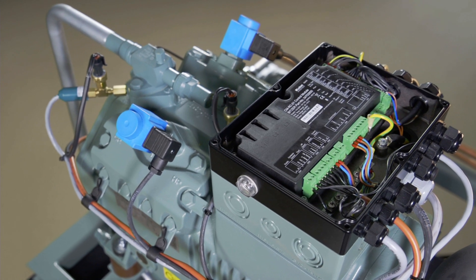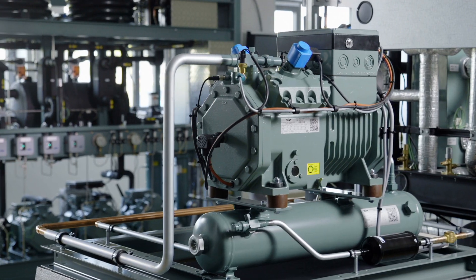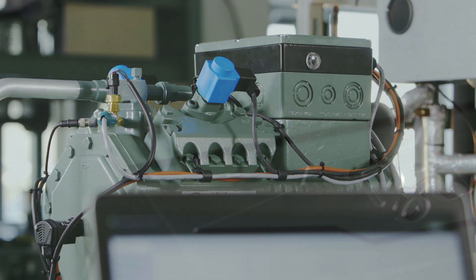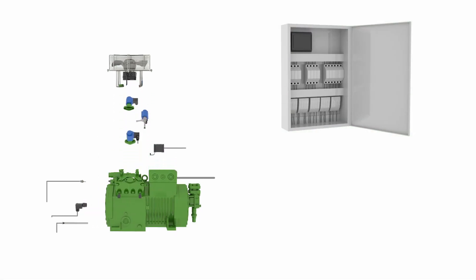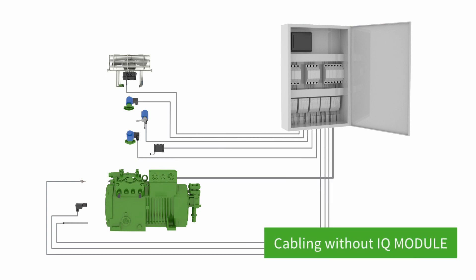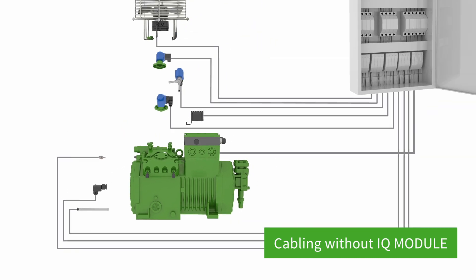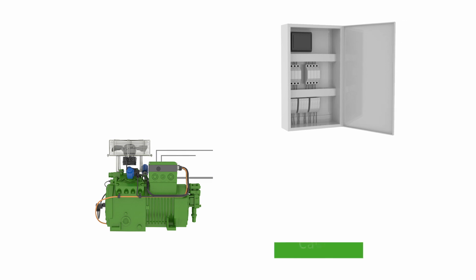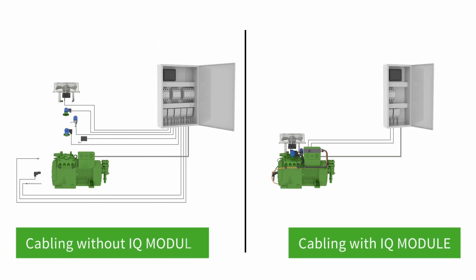The IQ module covers all of the functions relating to the compressor, thus ensuring that the compressor operates efficiently and is reliably available within the operating range. The operating concept of the IQ module ensures that Bitsa reciprocating compressors can be quickly, cost-effectively and easily integrated into every system, no matter what the application — complete flexibility for every refrigeration application with significantly simplified cabling and system logic.